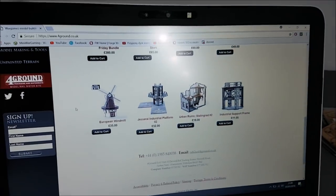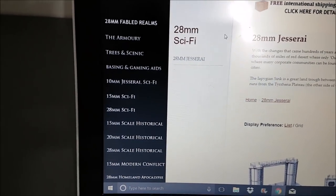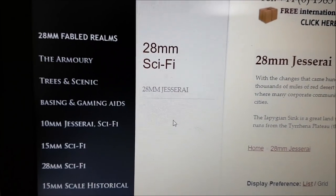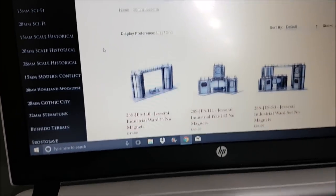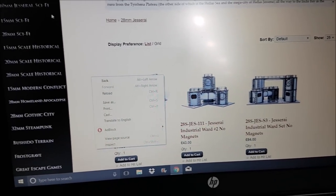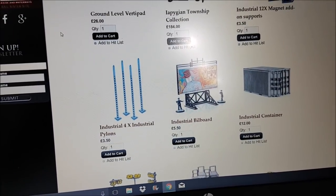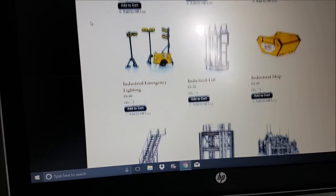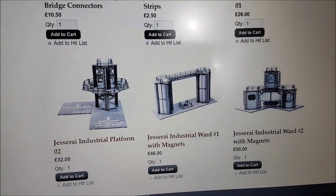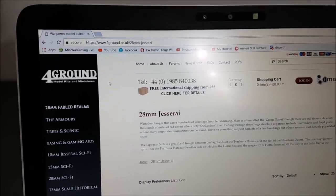There are loads of different bits you can get from this company. Down the side, go to 'Jezerai 28' — that's the name — click on that, and here we go. This is the extra kit I haven't stuck together yet, and this is all the stuff they sell. I've also got a container and the light system. There are various other types of structures in the Jezerai terrain set from Foreground.